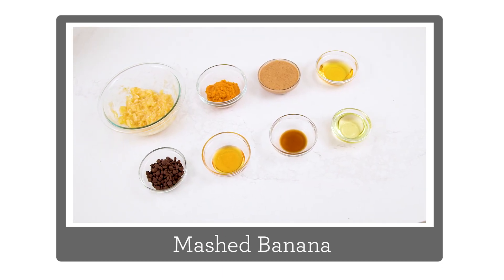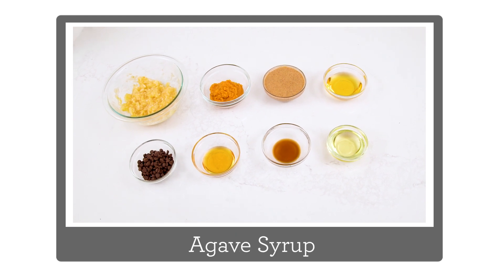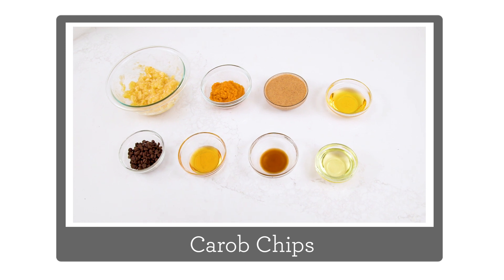For your wet ingredients, you'll need some mashed banana, canned pumpkin, almond butter, agave syrup, honey, vanilla, oil, and some filling like carob chips.